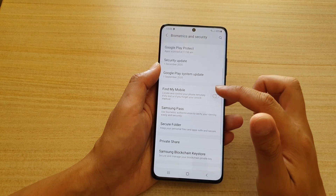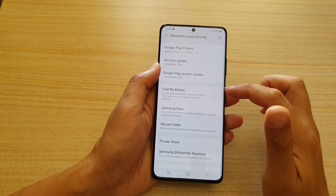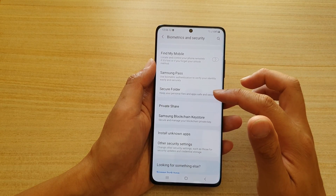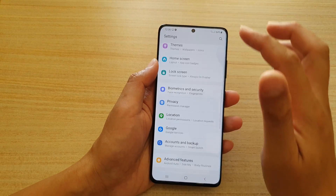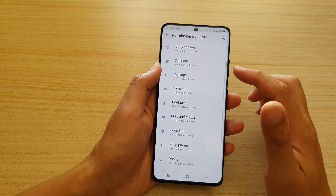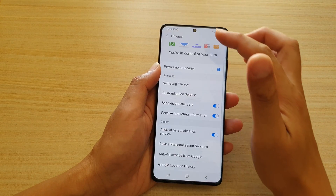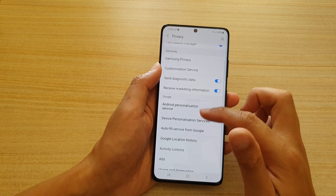You have Google Play Protect and Find My Mobile, which is off by default — once you sign in to your Samsung account you can turn it on to protect your device. There is also Samsung Pass, Secure Folder to keep private information protected with a password, Private Share, blockchain, and other security settings. Then there's a big Privacy section where you can control which apps access your body sensor, calendar, camera, files and media, location, microphone, phone, and more.